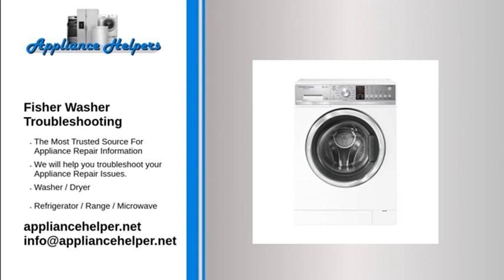The washing machine won't turn on. Check that the washing machine is plugged in and switched on at the wall. Try another power socket to be sure. Check that there has not been a power failure at your address. Switch the power off, wait 60 seconds, and switch it back on to reset the machine.